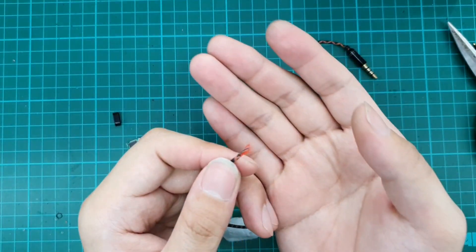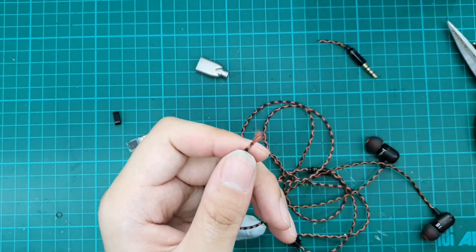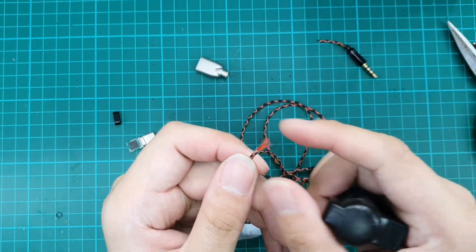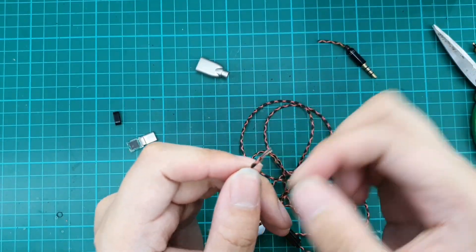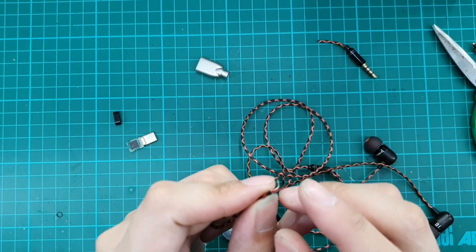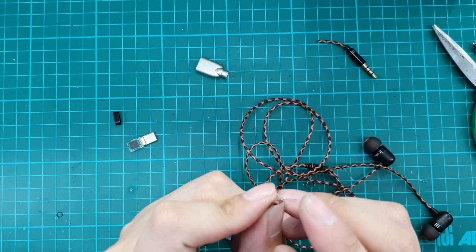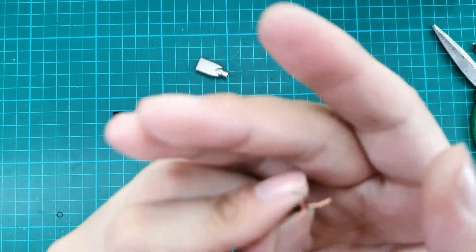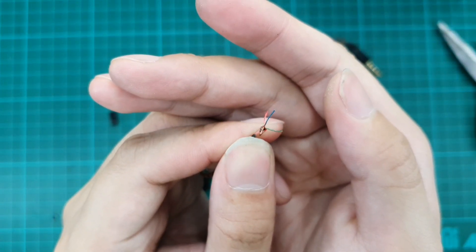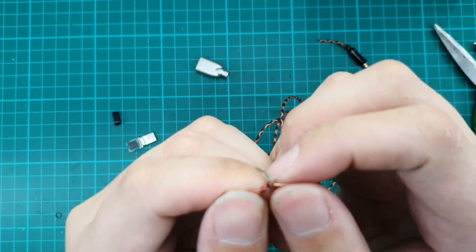You can see inside there is a cloth — cotton, I think — for the tensile strength of the cable. Right now we are looking at just four wires: red, green, blue, and brown/copper colour.